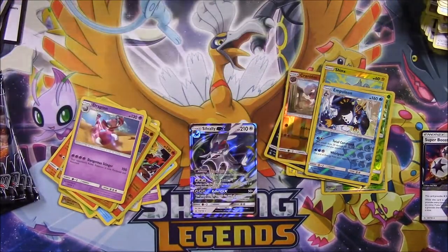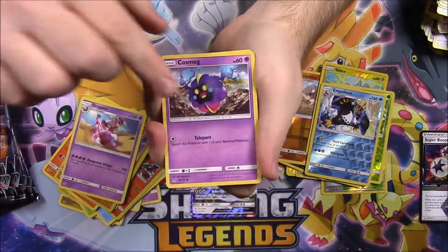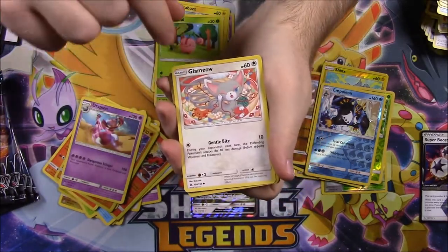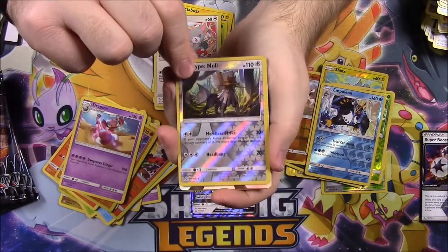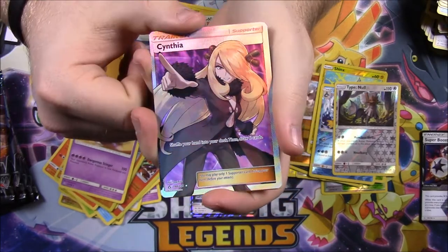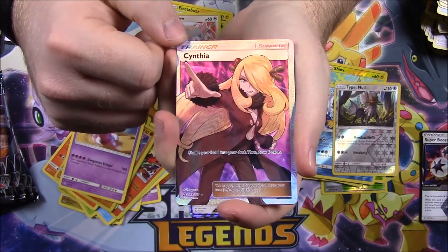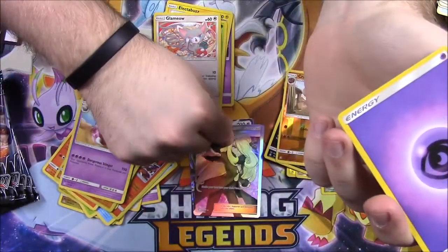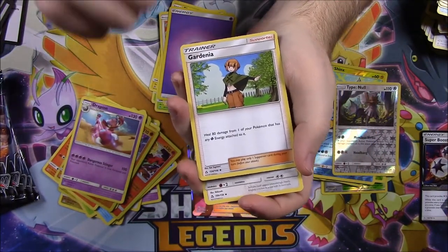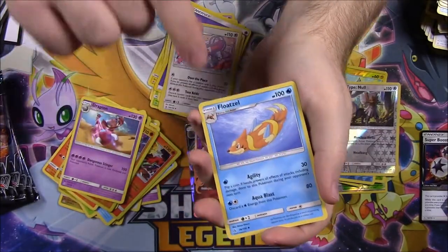Next pack: we've got a Cosmog, Turtwig, Electabuzz, Cherubi, Glameow, a Type: Null Reverse Holo, and then a Cynthia Trainer Full Art — so now I've got two Full Art trainers from this set. I love the Full Art Trainers. Then we've got Psychic Energy, Gardenia, Purugly, and Floatzel. I've played through Sun and Moon but not Ultra Sun and Moon, so I don't recognize a lot of these characters.